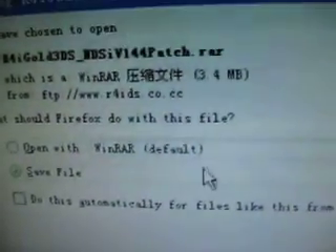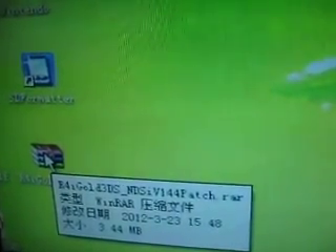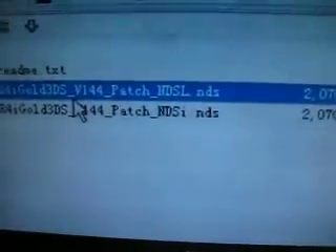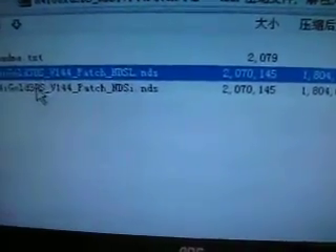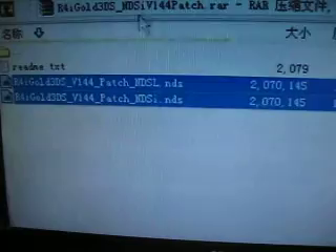You can save this page to your computer. But I will not do that because I have already done that for this video. Now I will open it and try to extract both of these two patches to my memory card.